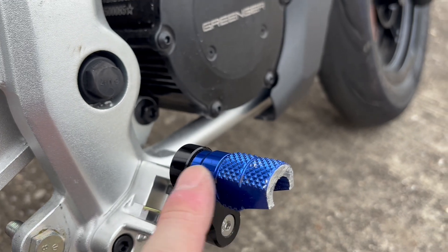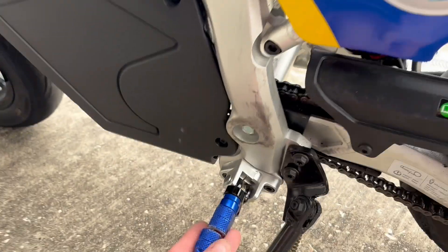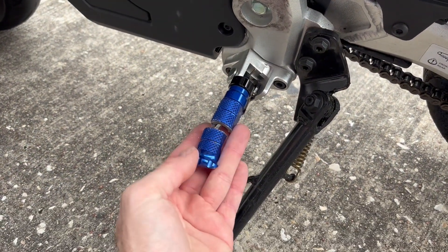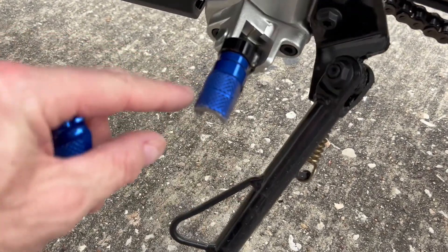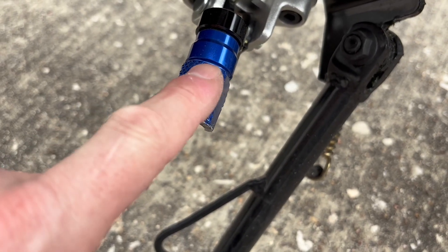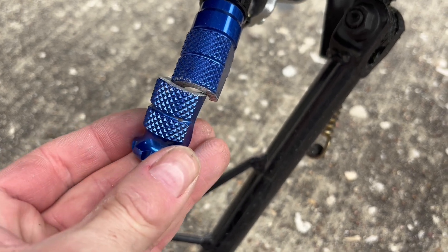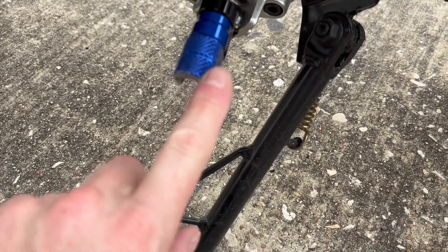Now we need to switch the peg around to the inside. Coming around to the other side of the bike — same thing on this side. Cut the foot peg off, basically leaving two of the grooves showing. I used them as cut marks so it makes a nice clean finish.